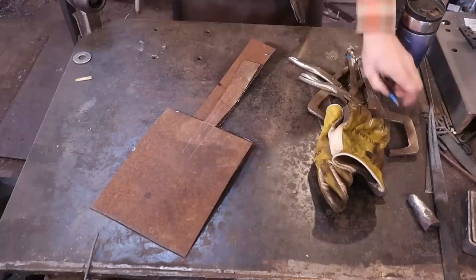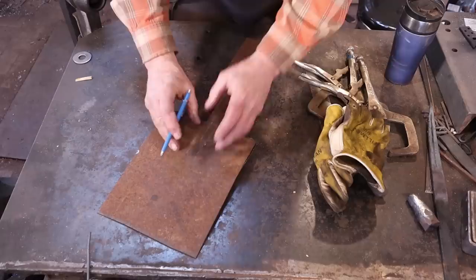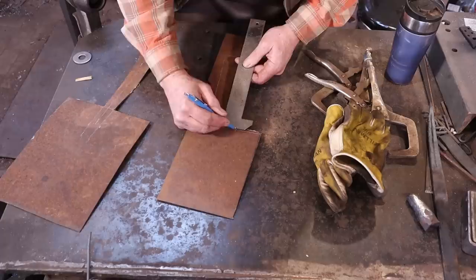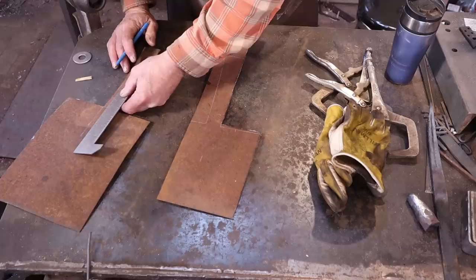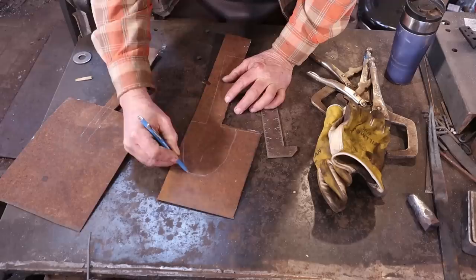My next task is to create the second half of the socket. I'm going to take advantage of this first long cut here and use it to establish what I want. This second piece doesn't fill all of this up — it just needs enough room to rivet on. I'll use this mark as my width, that's an inch and a quarter. I'm thinking about 5 inches in. I'll just eyeball that and clean it up at the grinder. If you're going to make a bunch of these, I'd make a pattern.